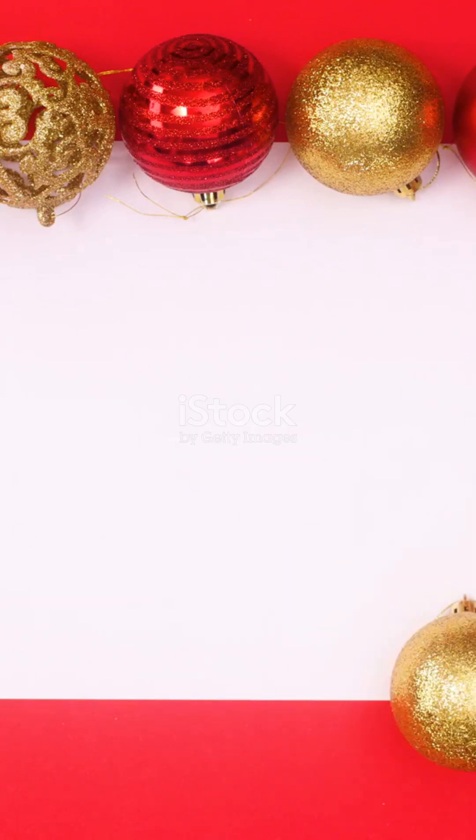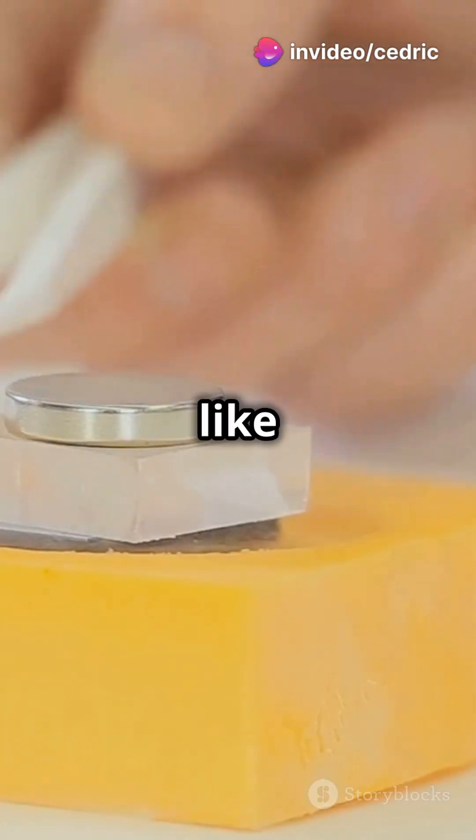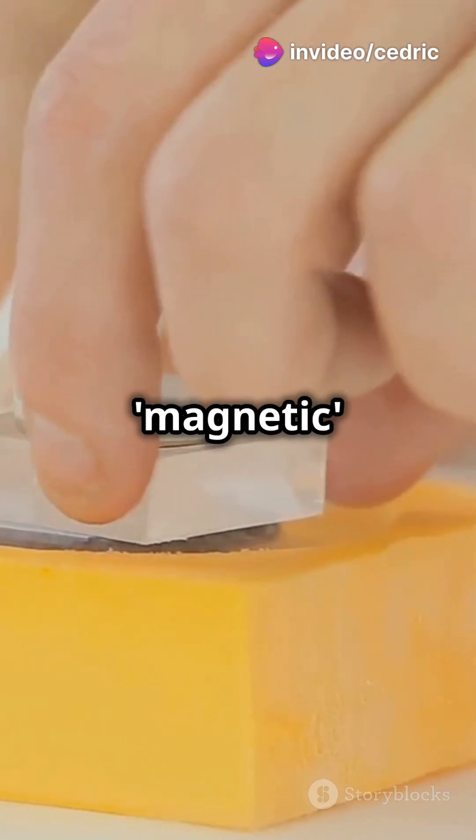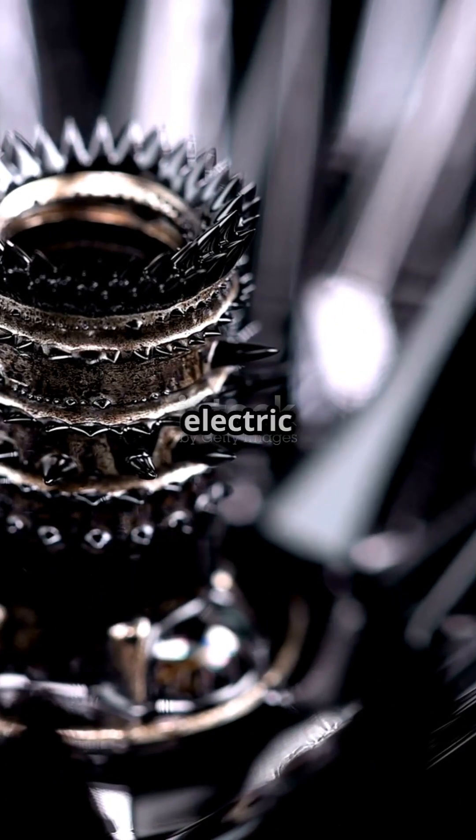But here's the twist — it's not actually magnets. It's static electricity at work. When you rub the comb, it builds up static electricity which can attract small objects like paper. It creates a temporary magnetic-like force even though there's no actual magnet involved. It's all about electric charges.